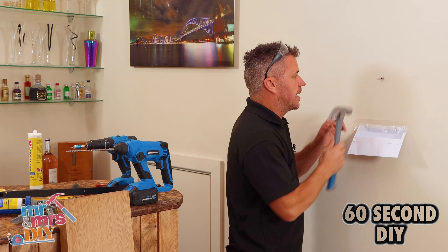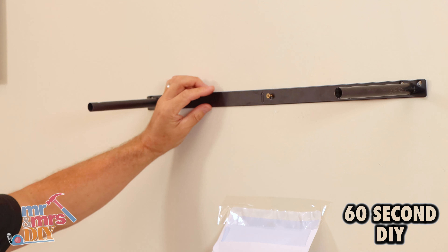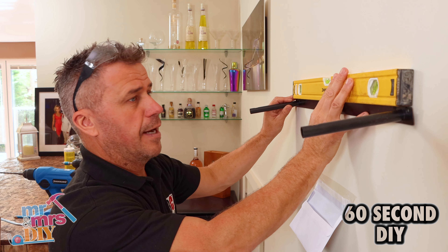Place a raw plug in, hammer this down until it's flush, put your first screw in — it doesn't have to be tight at this point, just so it holds the bracket.